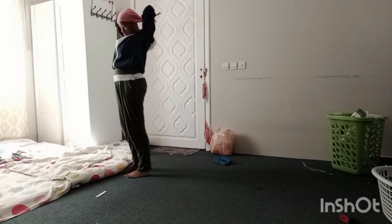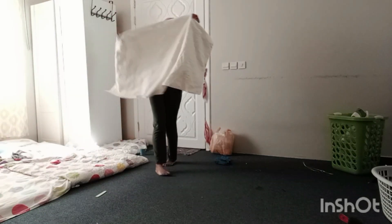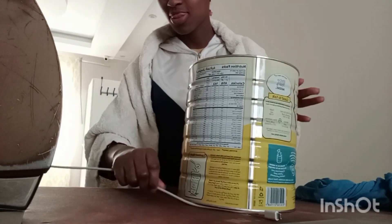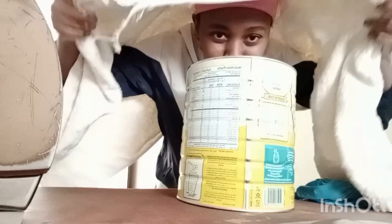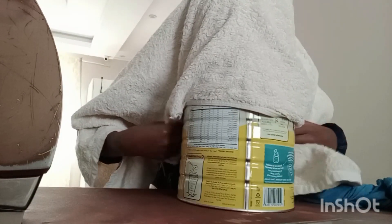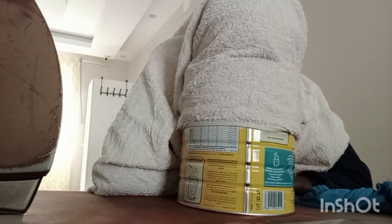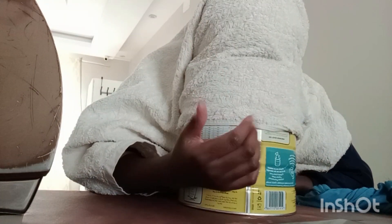Inside the bowl with boiled water, you are going to cover your head — not your face, your head — and put your face above the bowl. Let me show you. So this is my towel. As you can see, I've covered myself — my head — and then I put my face inside there.